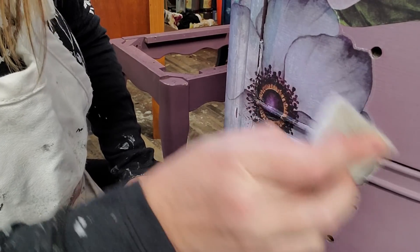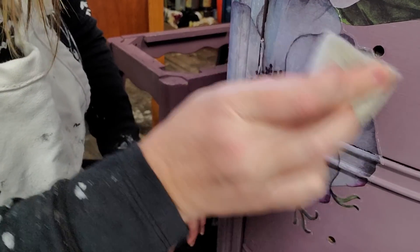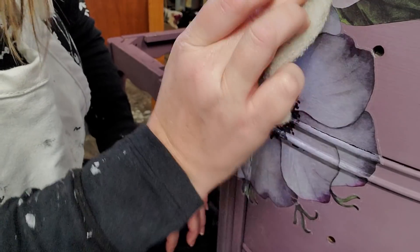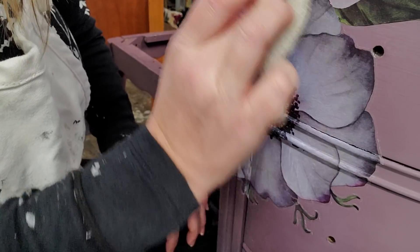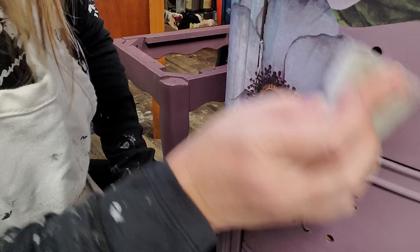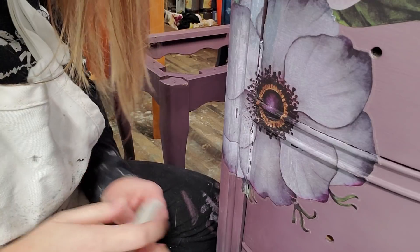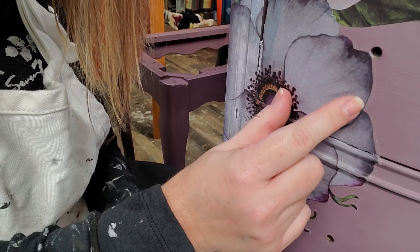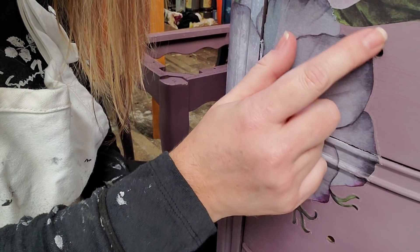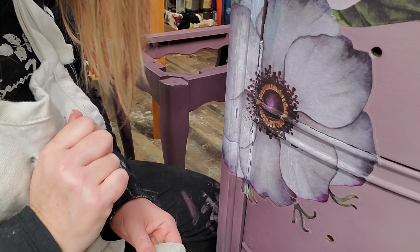You can also use a really fine grade sanding sponge for this, but I like the finishing pad because it's not so rough that it damages or distresses my transfer, but it is enough to get that little halo. You can see how the halo has virtually disappeared along the edges where I've burnished the transfer.